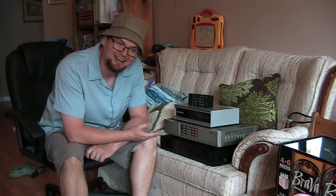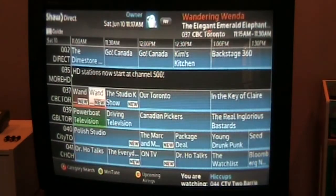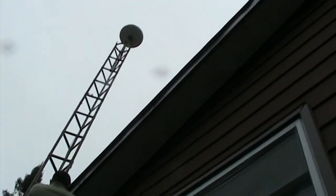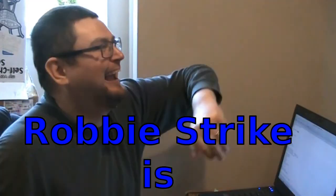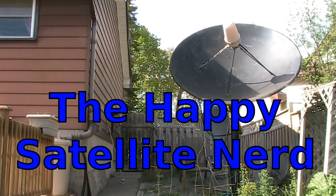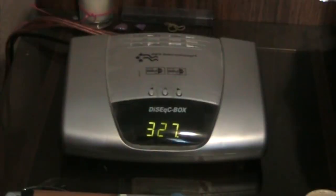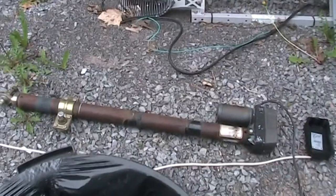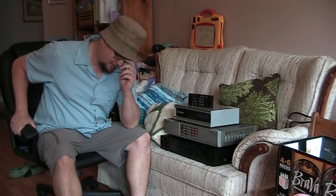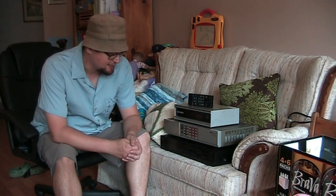Alright, today on the Happy Satellite Nerd, I'd like to show you some of my old analog C-band satellite receivers and the scramblers and the dish mover. They don't really have much use today, but years ago they were what you needed to receive a satellite signal.